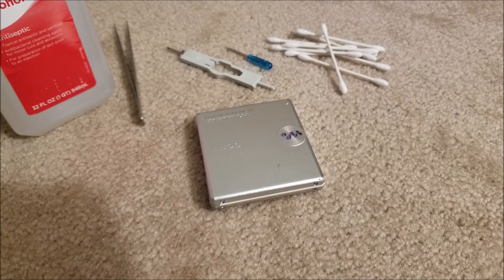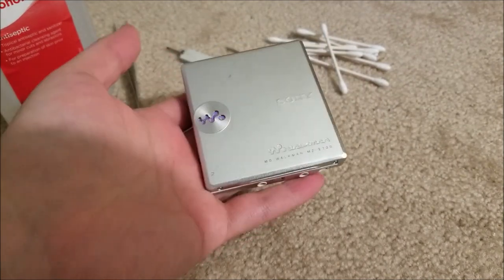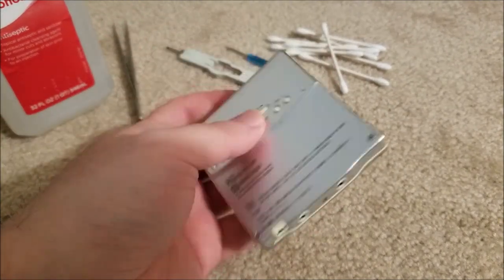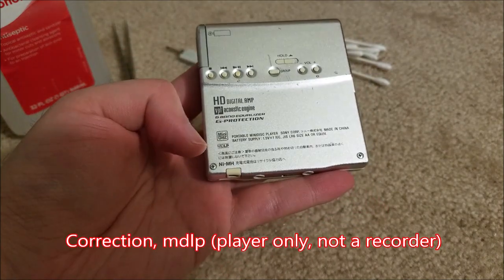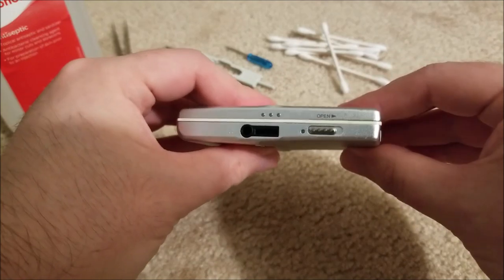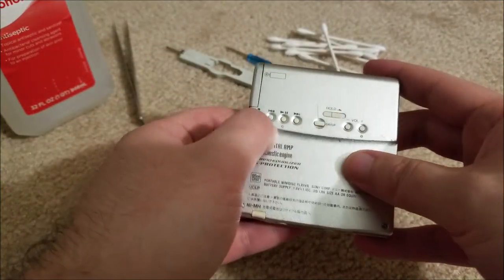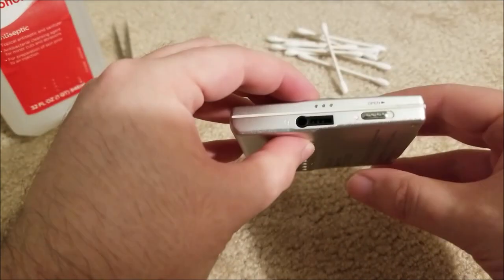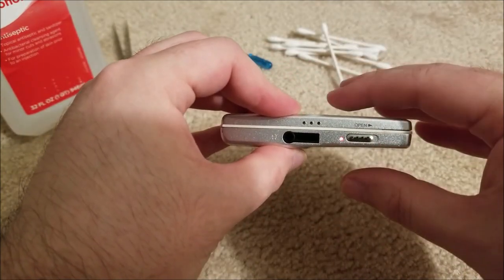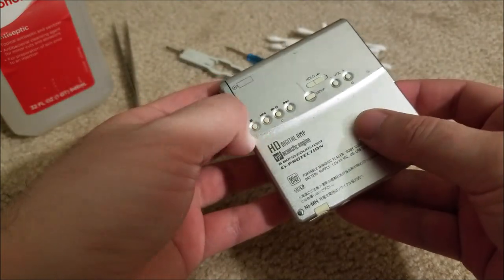Hey there YouTube, this is SGM4306 back with another video. Got something new in the mail today — this MZE730, a NetMD Type-S mini disc player. It's one of the smallest ones I have so far, which is crazy how small they made these. It does work — I can turn it on, it will read the disc, and it's actually playing right now with absolutely no issues.